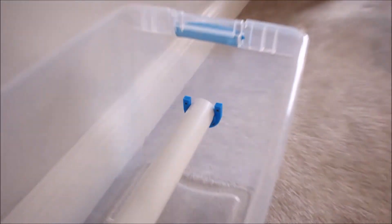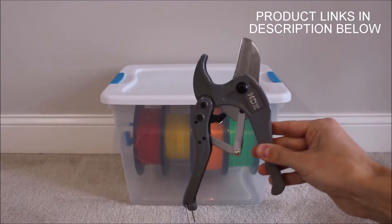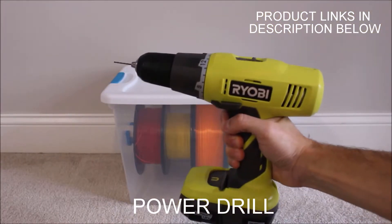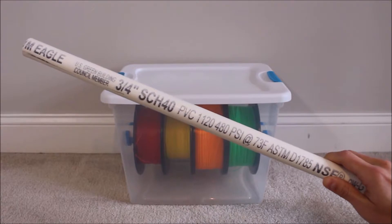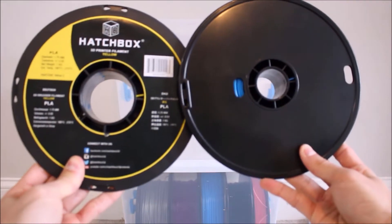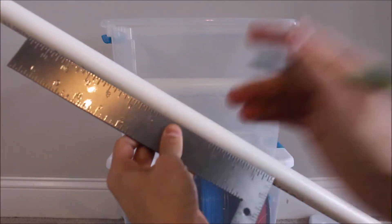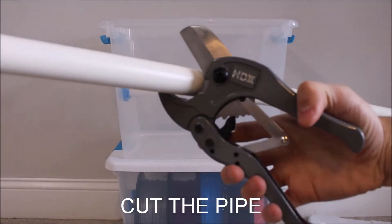In addition to the storage container itself, you will also need a ruler or tape measure, PVC pipe cutters, a power drill, and PVC piping. Note that the diameter of the PVC should be chosen to fit the variety of different diameters of your filament. Use a pencil to carefully mark out the length of pipe to match the length of your container and cut the pipe.